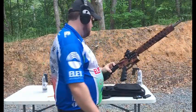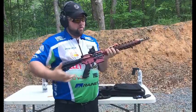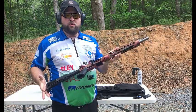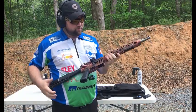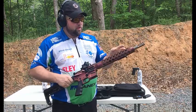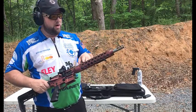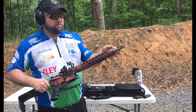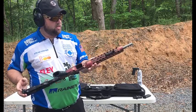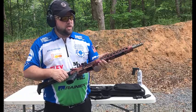Hey everybody, this is Steve Foster, team shooter for JP. This is my brand new GMR-15. It's got a lot of cool things going on here. I've got the new ultralight barrel — it's a five and a half inch barrel and it's been sleeved to meet the 16-inch requirement to be considered a rifle. I've got a 12 and a half inch hand guard up here.